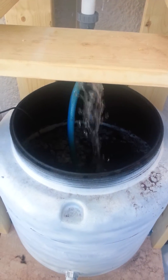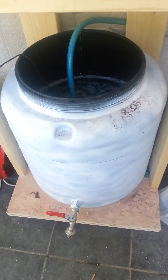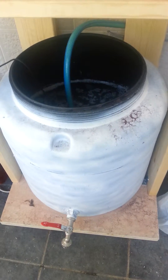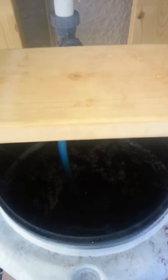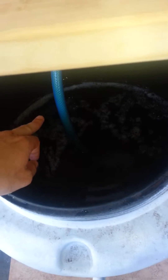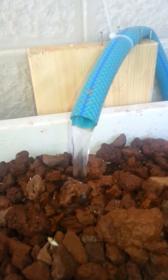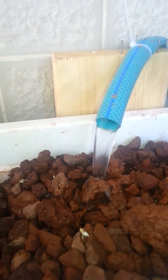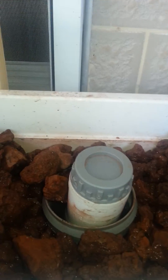Water drops down into this 100-liter tank and gets pumped back up through that hole right over there. It's a 38-watt pump, which is more than enough.